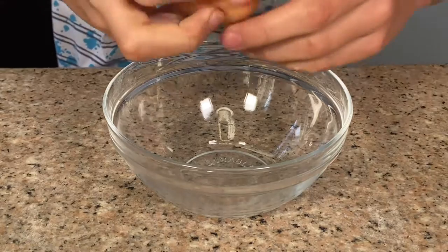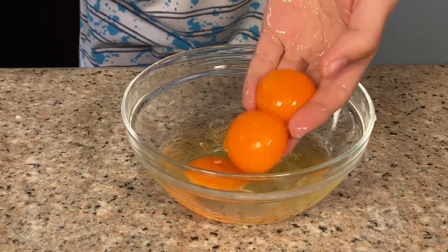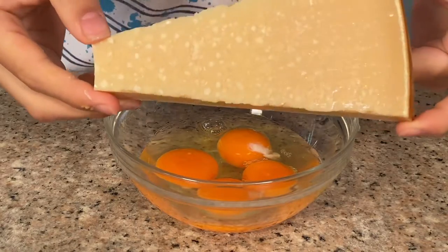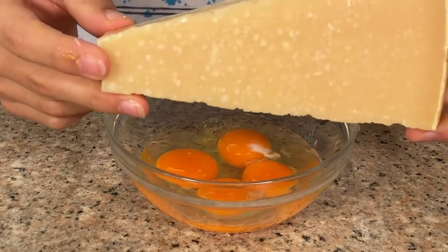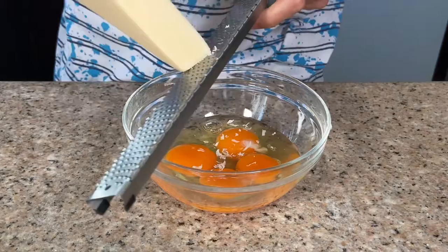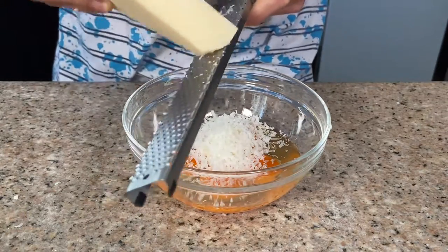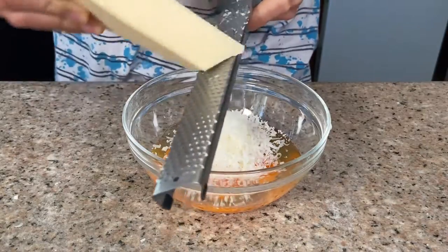For our pasta sauce, crack in two eggs into a bowl, then add two egg yolks. We're going to add two different types of cheeses: Pecorino Romano and Parmigiano Reggiano, which is the authentic Parmigiano cheese and a great choice for all pastas. Using a microplane, grate in a generous amount of Pecorino Romano. You'll notice the cheese turns into almost nothing because the eggs absorb it all, so be very generous.